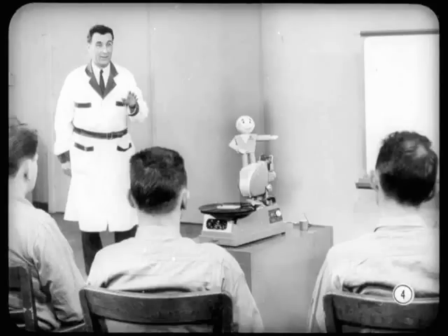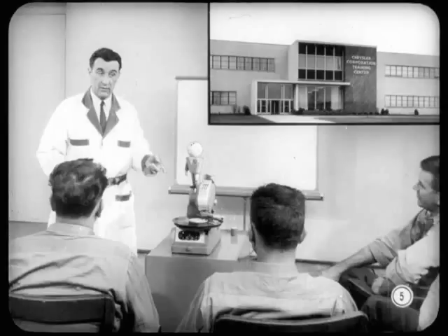You guys are in for a treat tonight. One of the stars in the film you're going to see is none other than our own service manager, Roy. Never mind the fanfare — I was just used as a guinea pig. Actually, this film was made at the Detroit Training Center when I was there getting the dope on the new models. They just asked me to make like a student.